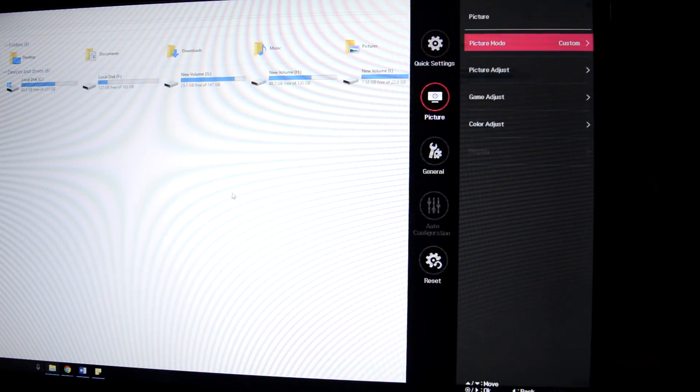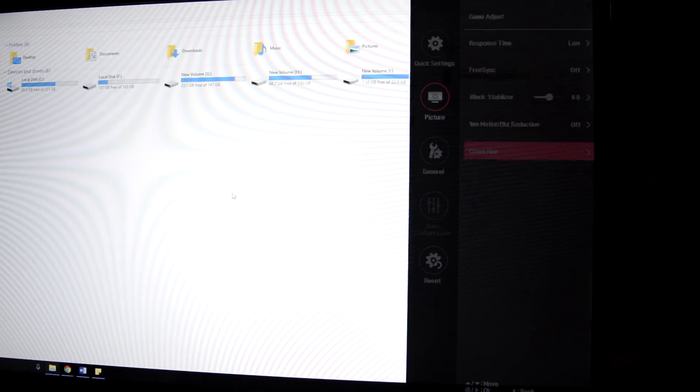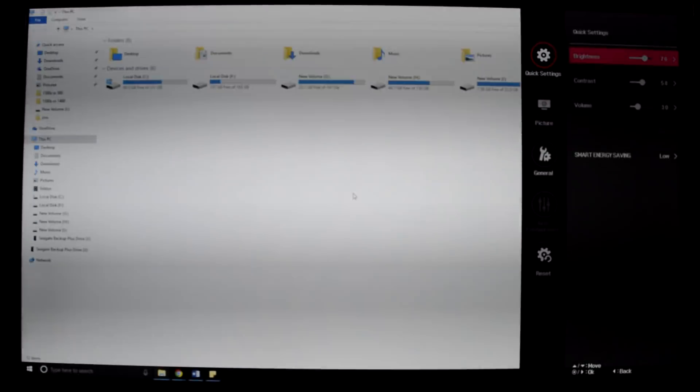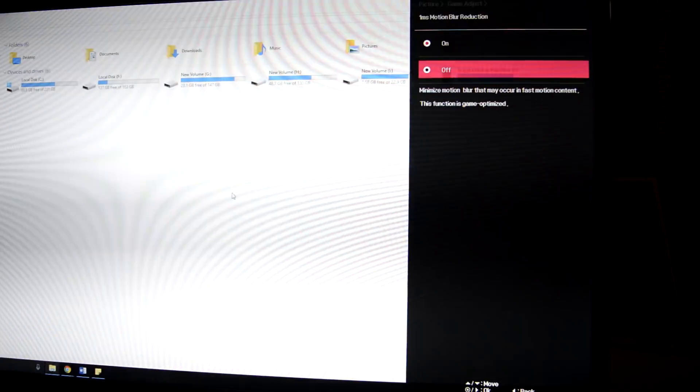This model does not use pulse width modulation at any brightness level, and the screen is flicker-free unless we enter the 1ms mode. The screen flickers badly once we enable the 1ms blur reduction mode, so gamers who are sensitive to flickering should make note of this.